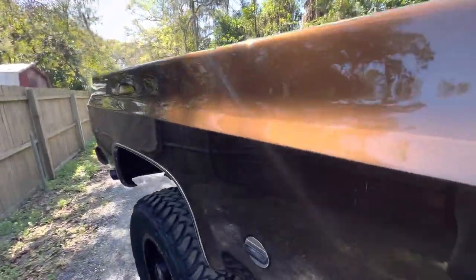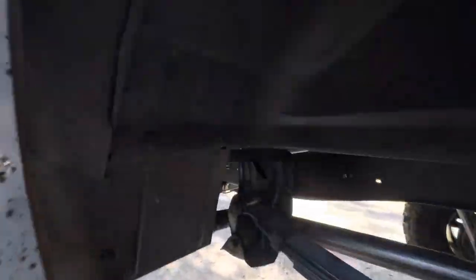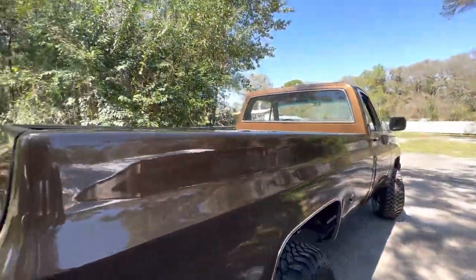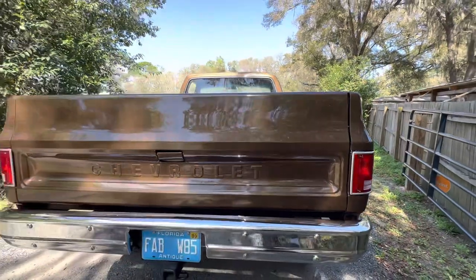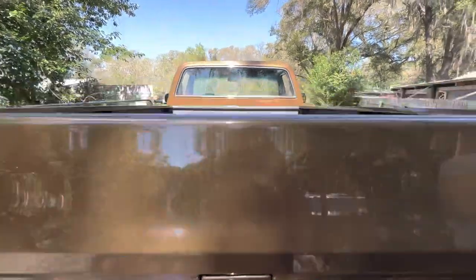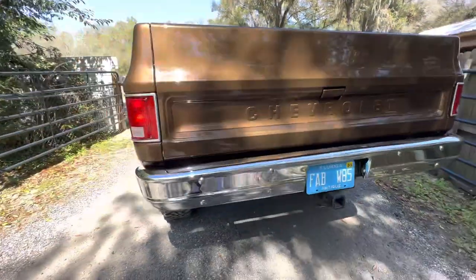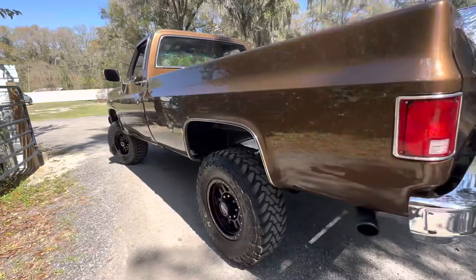We did a spray-on bed liner underneath the bed. We sandblasted everything. Stainless pipes. Went with a brand new nose, new tailgate. Spray-on bed liner with a bed mat inside. All new bumpers.